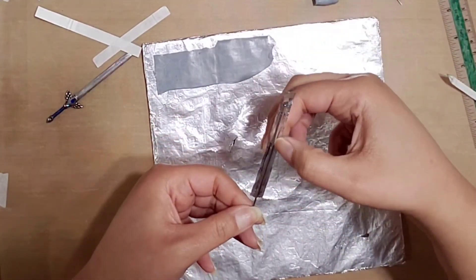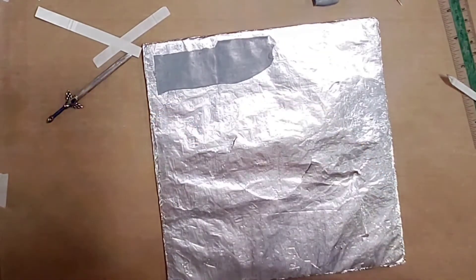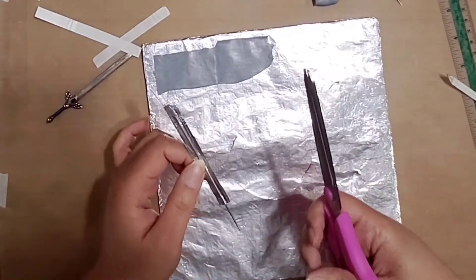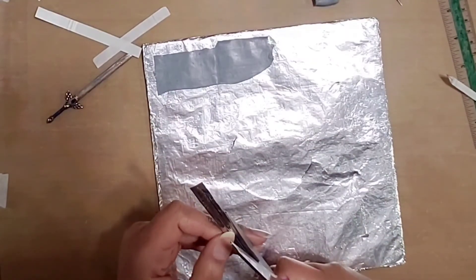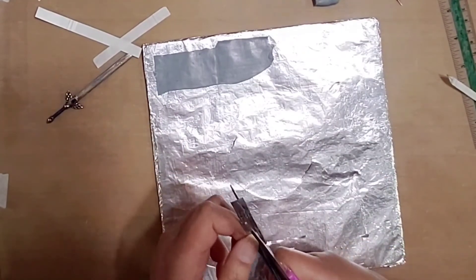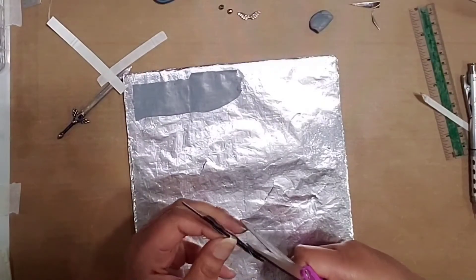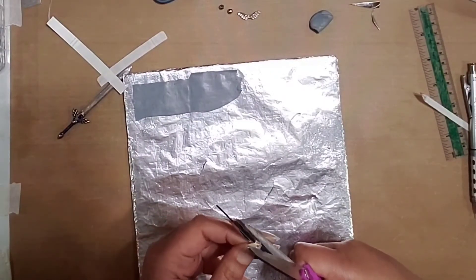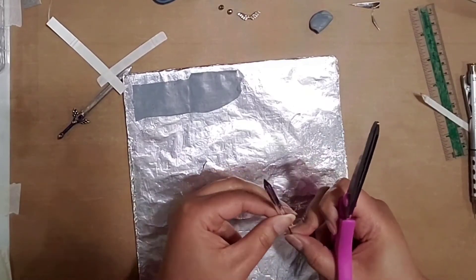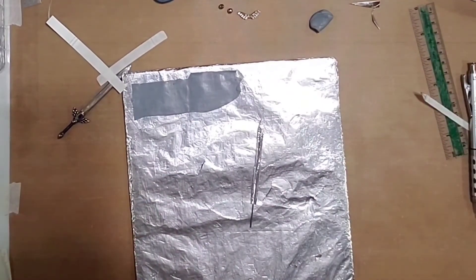If you decide you'd like a wider blade, you can add another piece on top, though it might be a little hard to see. I think when I did the other one I just cut them both at six millimeters and sandwiched them. Now take your scissors — or craft knife if you prefer — and trim it to match, as neatly as possible, because you want your sword to have a nice base to be built on.